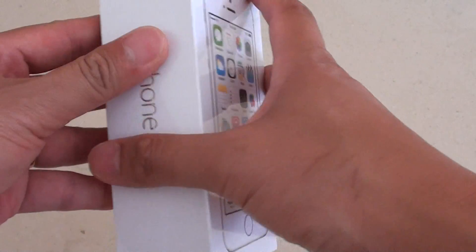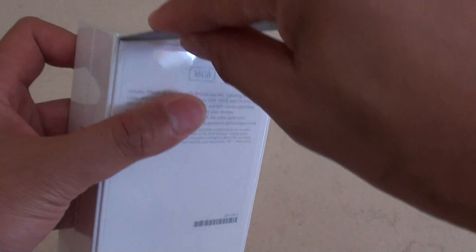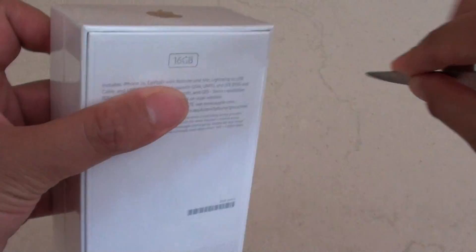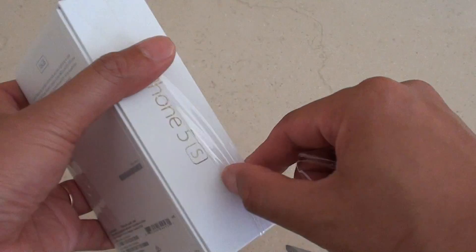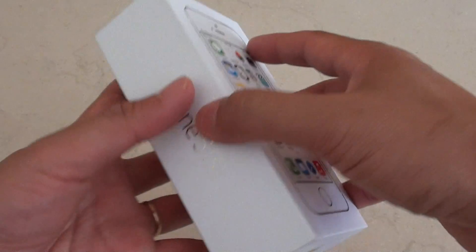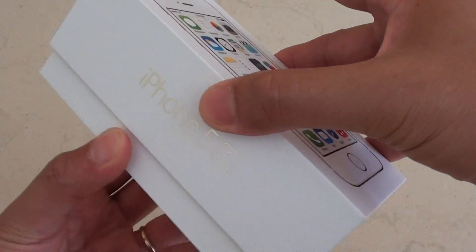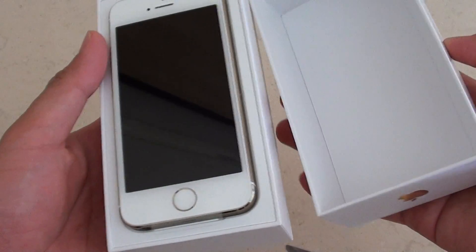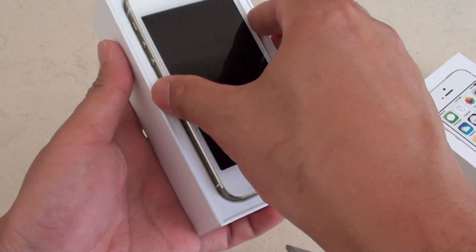So now I'm just going to get a knife to open up this plastic cover. You need to use the knife and open that. This is a brand new phone I just got from the shops. Upon opening the top, you get the iPhone 5S right on the top.